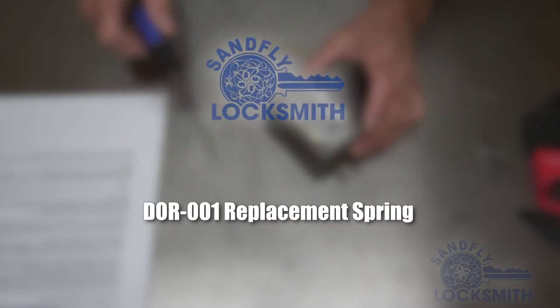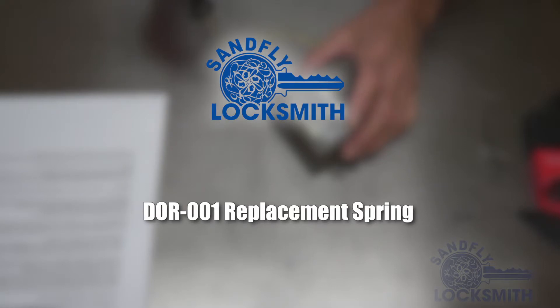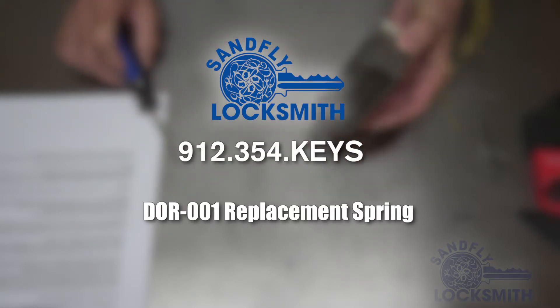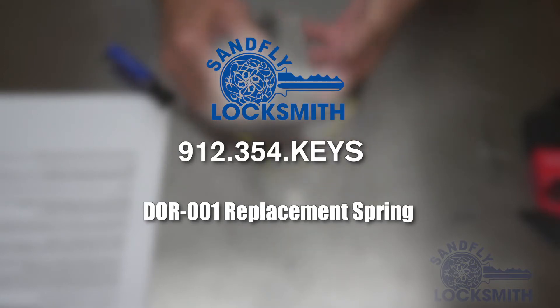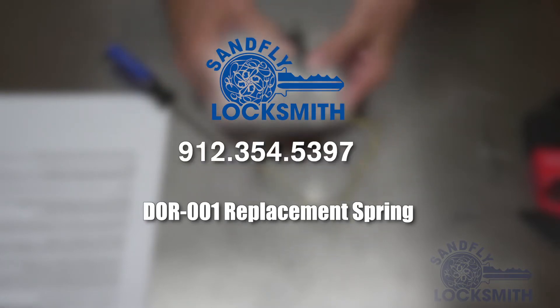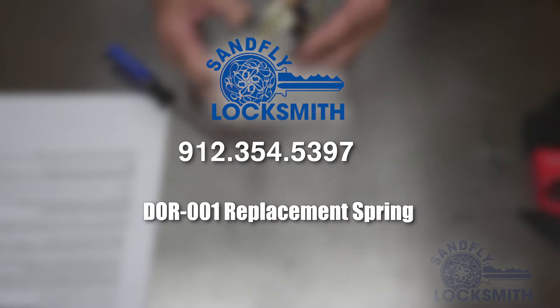The DOR-001 replacement spring can only be purchased by calling Sandfly Locksmith at 912-354-KEYS. That's 912-354-5397.